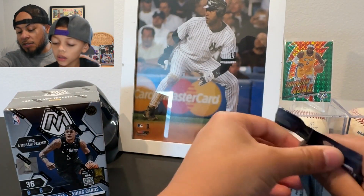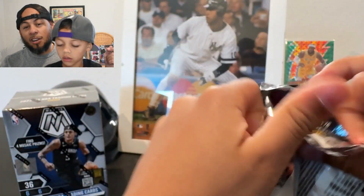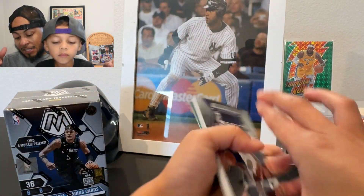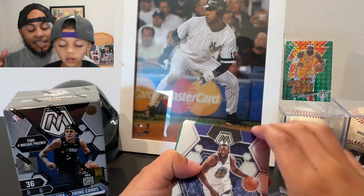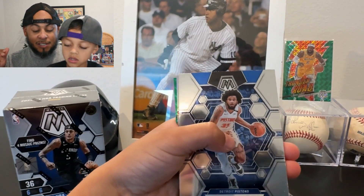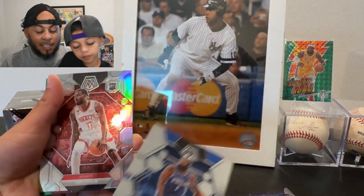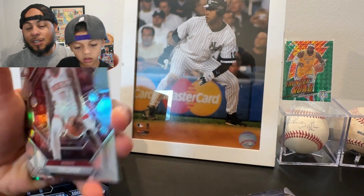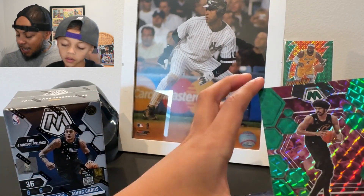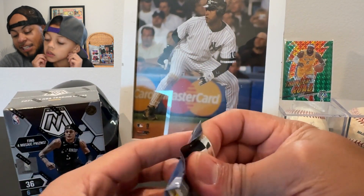It seems like it's really hard to get a rookie in one of the green parallels. One thing I like about basketball Mosaic is that there's a Draymond — I haven't seen as many hall of famers and vintage players in this set. There's a James Harden I like, a silver rookie — Tyree Eason silver — and a Jared Allen green. Three greens again.